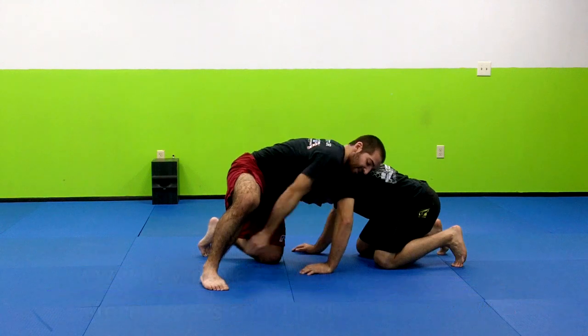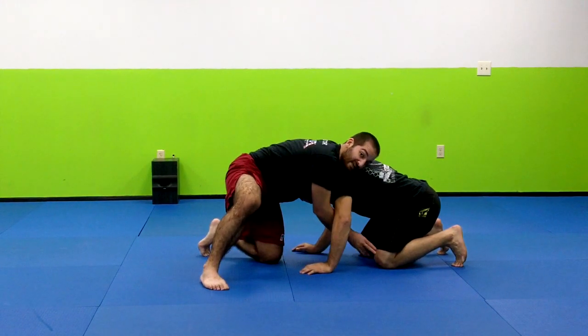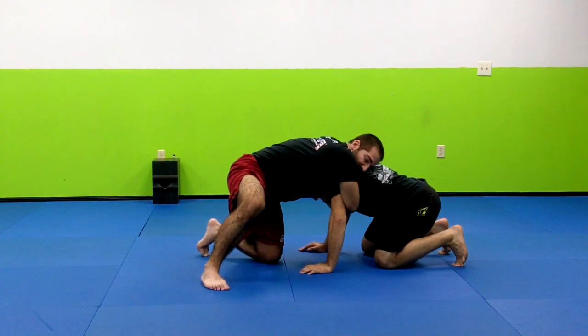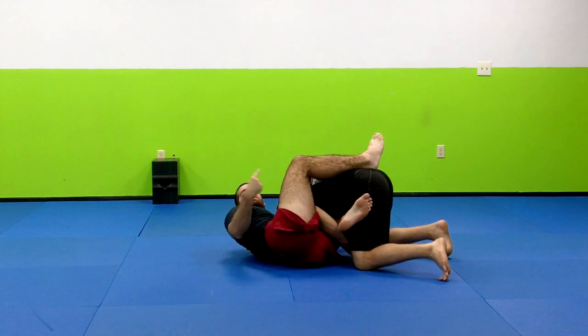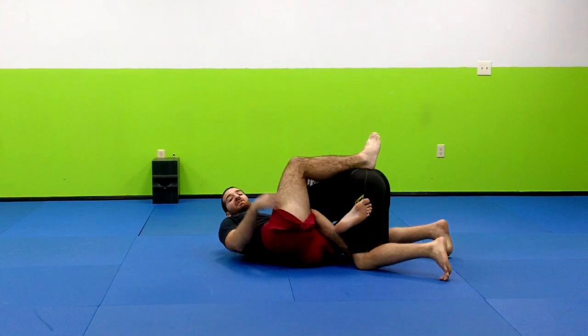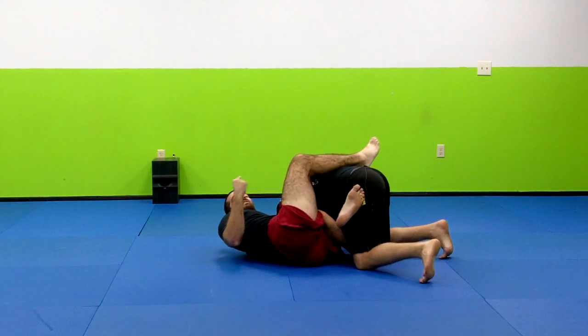What I'm going to do now: this knee here is going to slide in front of his knee as my other leg hooks over his back. I'm here — boom. Once I have his leg hooked, the choke is on. You don't have to have a closed guard to keep him contained in this guillotine, as long as you have this leg hooked.